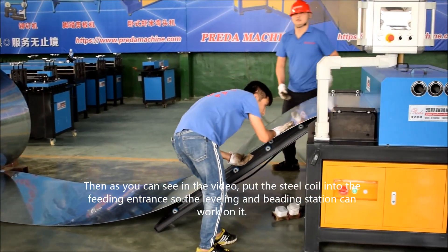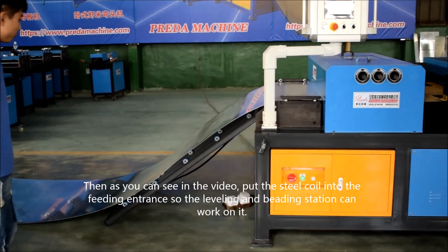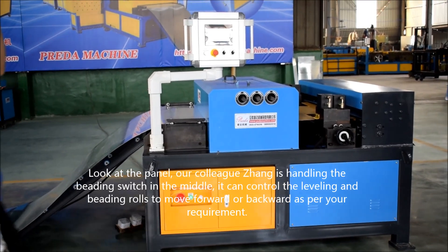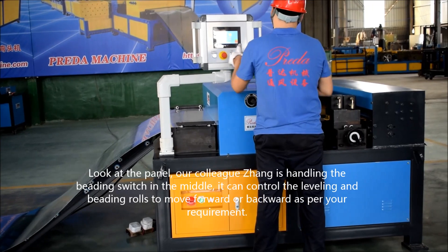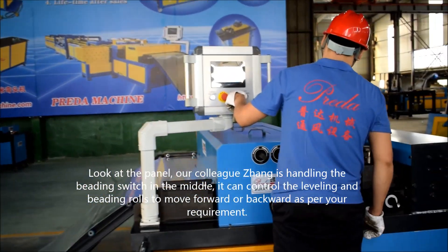Then, as you can see in the video, put the steel coil into the feeding entrance so the leveling and feeding station can work on it. Look at the panel — our colleague Jan is handling the feeding switch in the middle. It can control the leveling and the feeding rolls to move forward or backward as per our requirements.